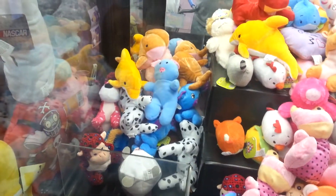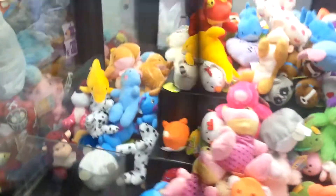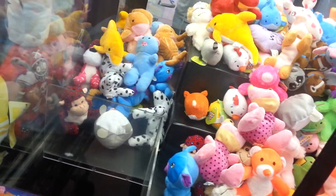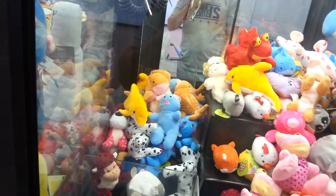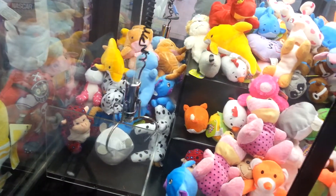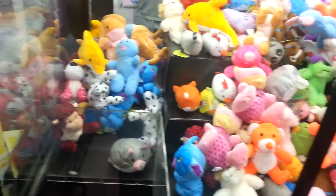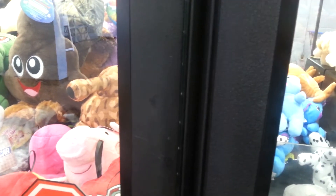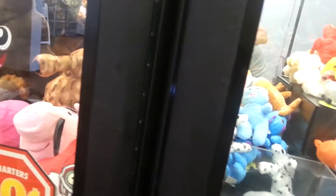We'll go for this ball. Thank you. We'll just go for it. It's hard to — well, it looks alright. Ah, you're so nice. Hey — uh-oh, uh-oh, uh-oh, uh-oh!